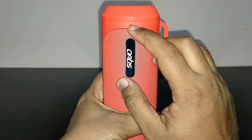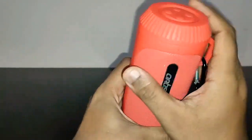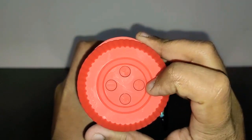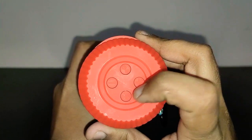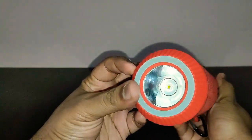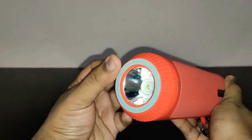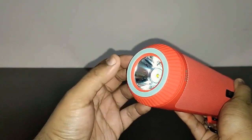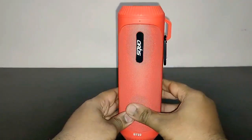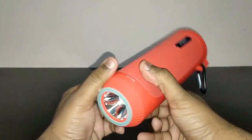On one side you've got an LED light as well as the microphone. On the top you've got the power button, the mode button, plus and minus volume buttons, play/pause, and the LED switch to turn on the flashlight. Here is the flashlight — it's nice and powerful, and there's a rubberized ring so you can rest the speaker without scratching the flashlight lens.